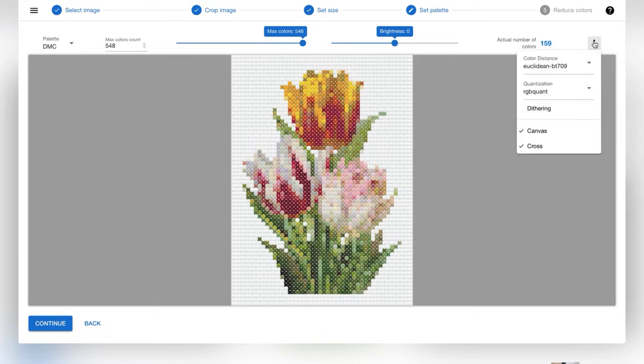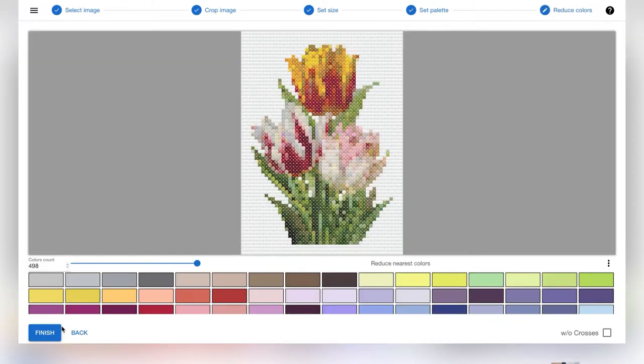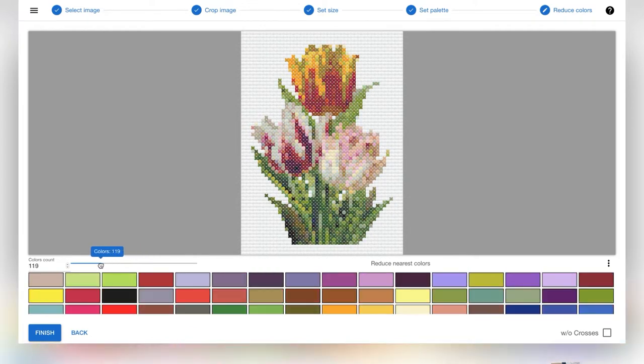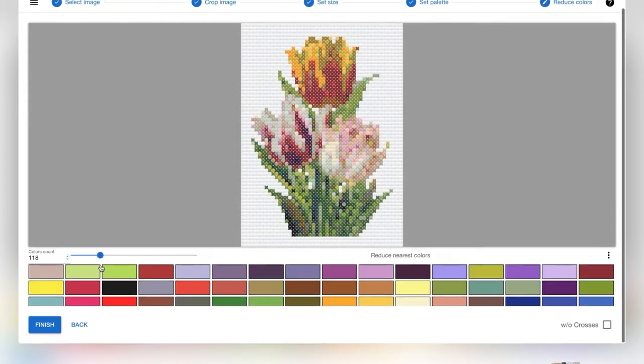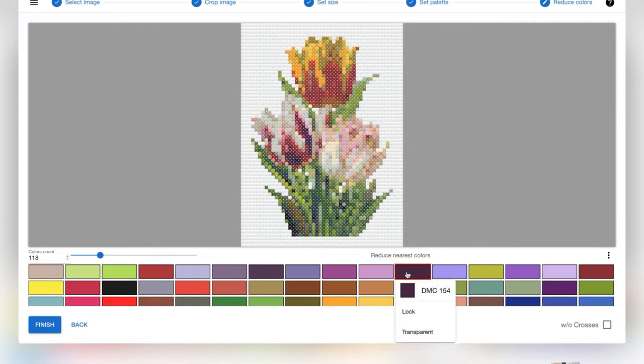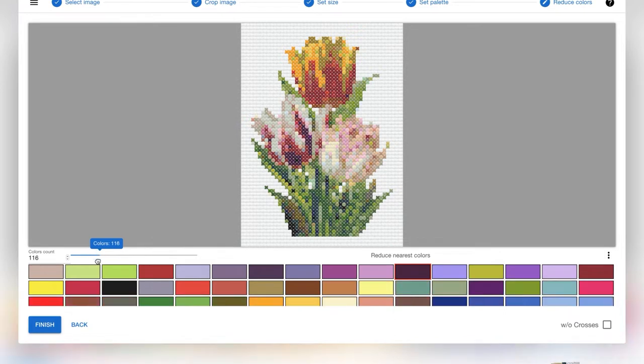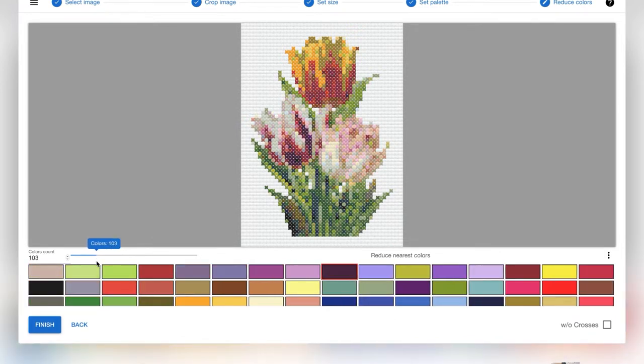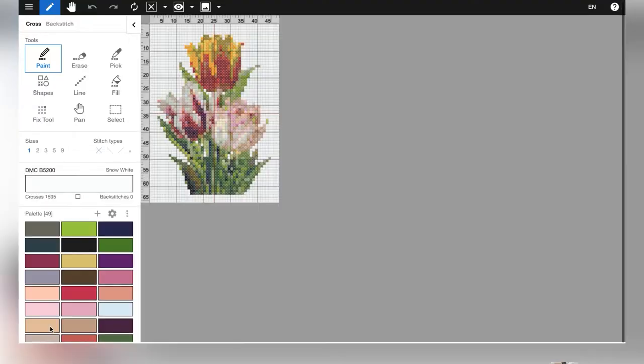Before you make your pattern, you need to know what size of pegboard you're going to use. My pegboard is four feet by five feet six inches, or 48 by 66 inches. On the Floss Cross website, they'll ask what size you want your canvas to be. One square will equal one inch, so I put a width of 48 and a height of 66. On normal cross stitch these would be tiny little squares, but it works perfectly that one inch equals one square.